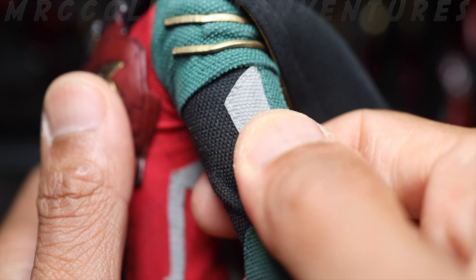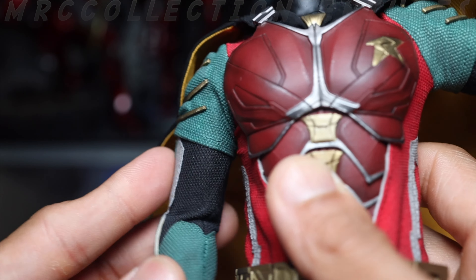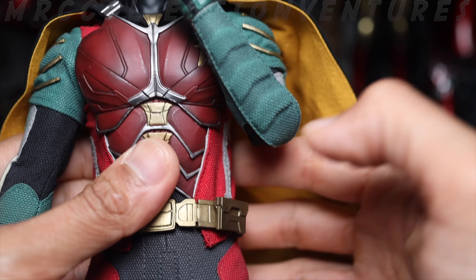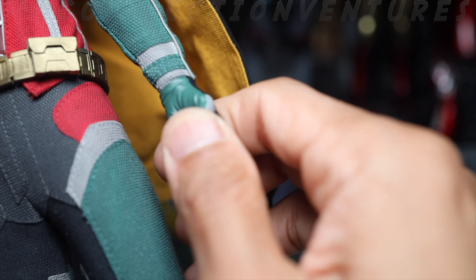Also, it's not a thick material — kind of like a canvas or stretch fabric. You have to be very careful moving the arms since it's not thick and could potentially rip. It looks like there's something inside alongside the main costume. The elbow articulation is great too — overall good articulation on the arms, and it doesn't feel cheap when you hold it.